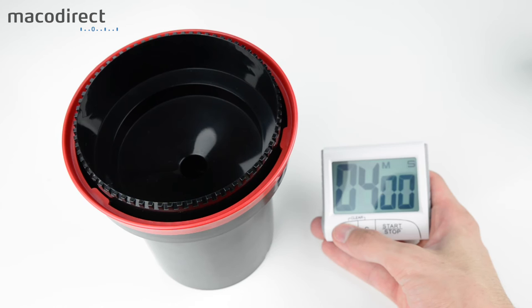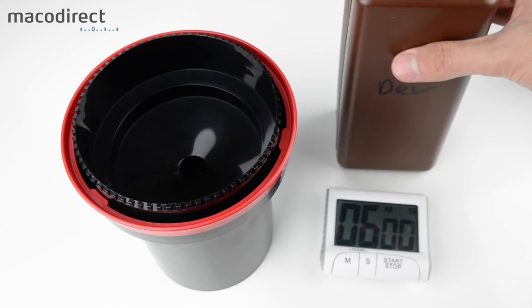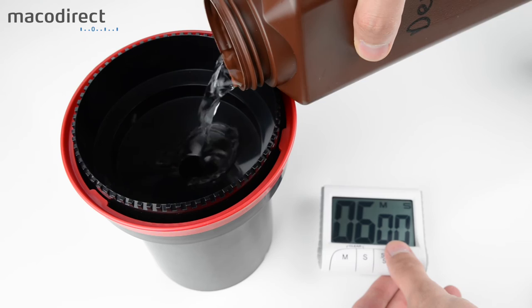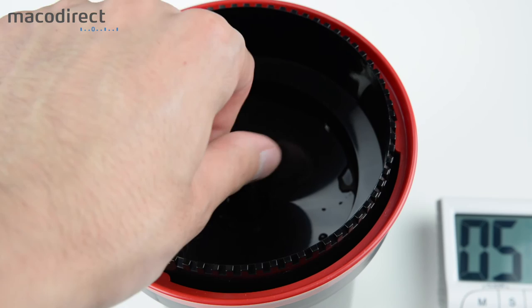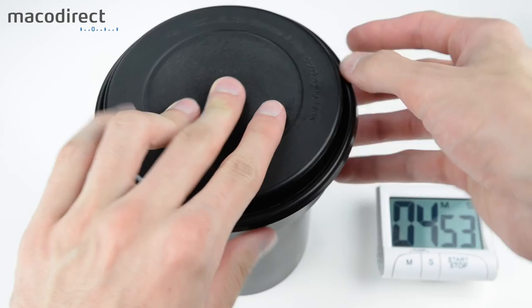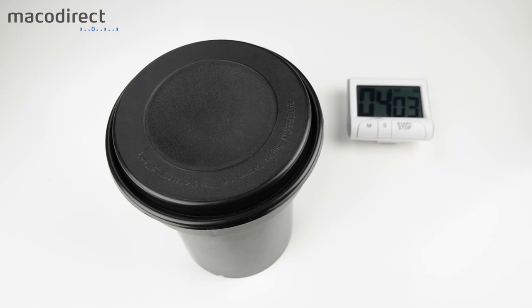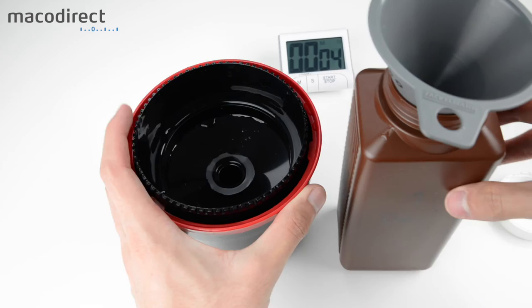Now for the developing process itself. We need 6 minutes for our Superpan 200 film at 200 ISO developed with Rolly Supergrain. Prepare your agitation stick and lid, pour in the developer, set your timer, and once all the developer is inside, start the timer. Rotate continuously with the stick for the first minute. After that, put on the lid and agitate for around 5 seconds every 1 minute — or every 30 seconds. After each agitation, tap the tank on the table to release any air bubbles.